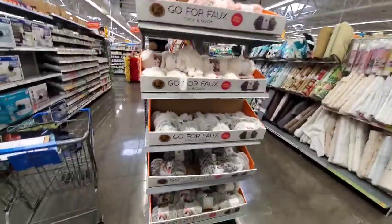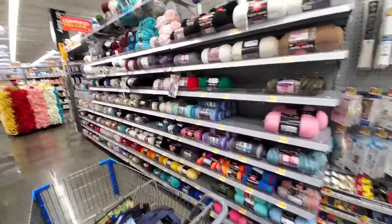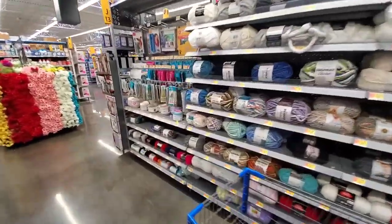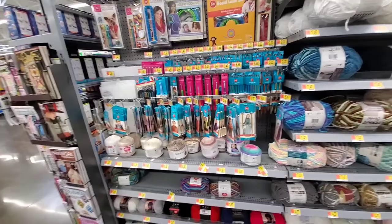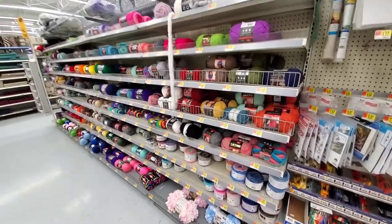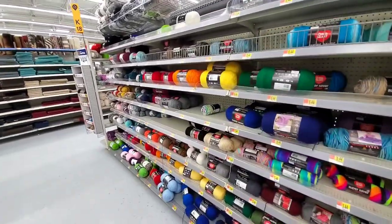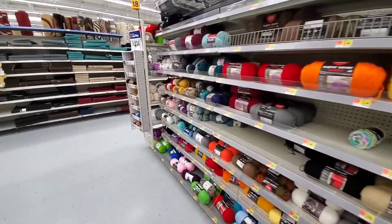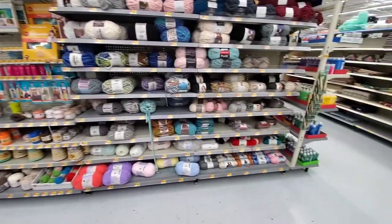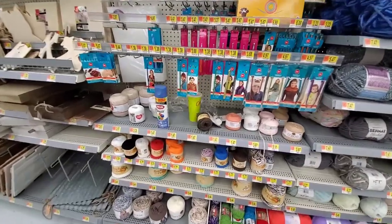So this is the entire yarn section at this Walmart. And the second Walmart in Norman - this is what they've got. Complete with people leaving their trash behind.